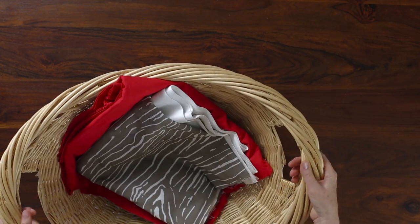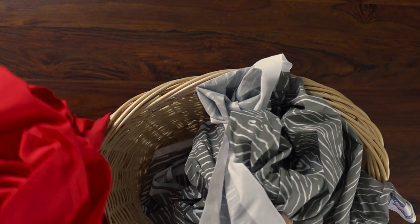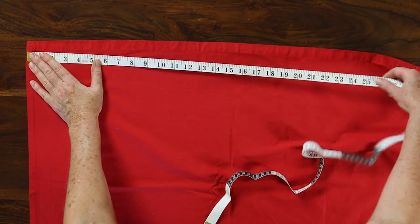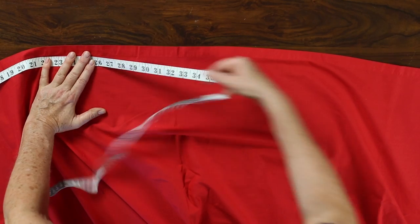Start by pre-washing and drying both the sheet set and fabric. This will soften the fabrics and take care of any shrinkage before assembling the cover. The duvet cover will be based on the width of the sheet, so make sure to measure after pre-washing before cutting the printed fabric.